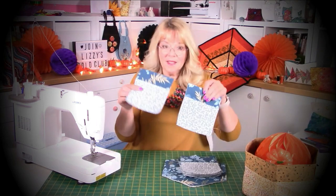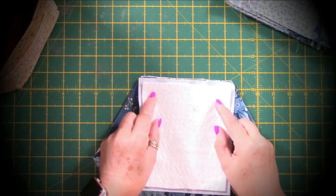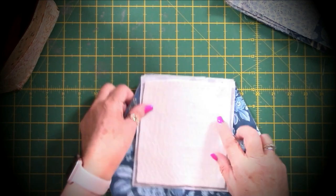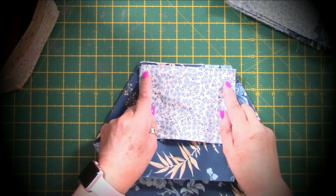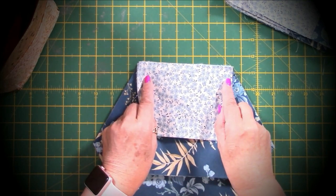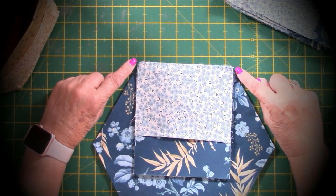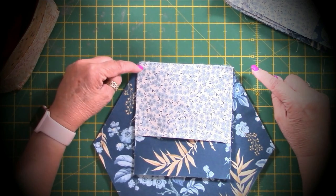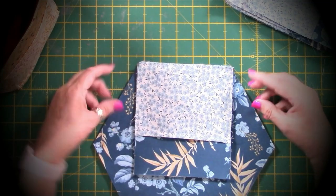So we've got our six pockets now. Quarter inch seam allowance all the way through this. Right sides together - you'll find that the corners of your pockets slightly overlap. When we look at it on the overhead, flip it over: they go slightly off and that's absolutely correct, because as you stitch a quarter inch around here you'll come to a quarter of an inch into those corners, and that means you've got your proper seam allowance.